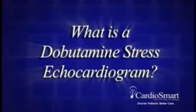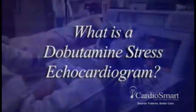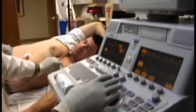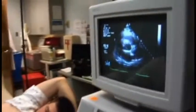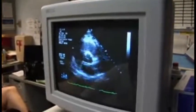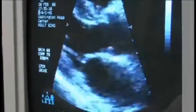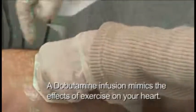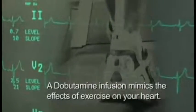A dobutamine stress echocardiogram is a test that uses high-frequency sound waves, or ultrasound, to examine the heart's anatomy and function. Infusion of the drug dobutamine mimics the effects of exercise on your heart by increasing the rate and strength of its pumping action.